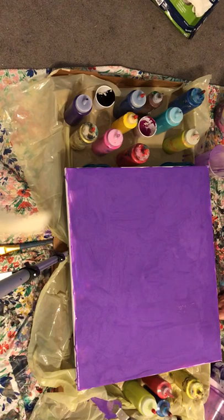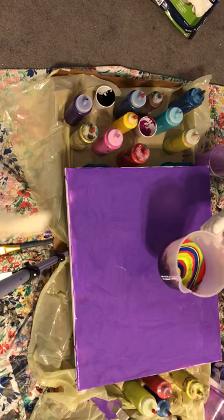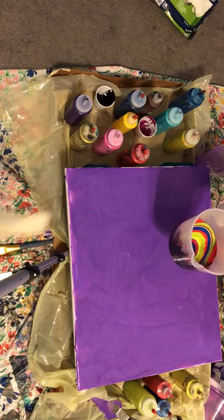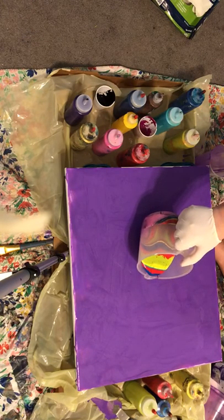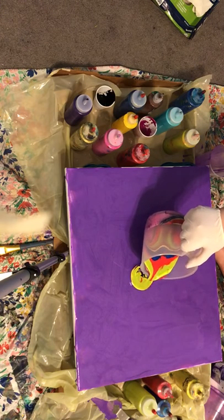I'm going to stop doing my sides so this doesn't run into a big long event for you. So anyways, I put all these colors, and I picked out 20 colors, and I'm just going to sit here and pour them right in the center of my canvas — 20 colors — and just let them all pour out.